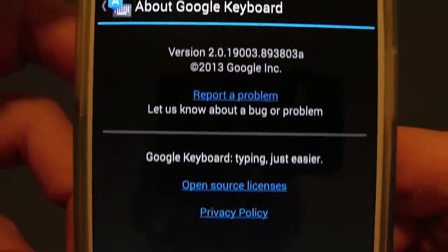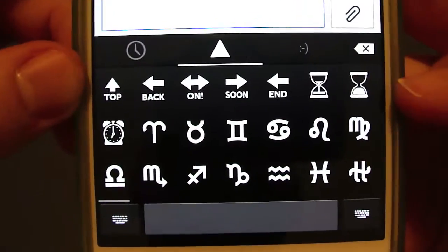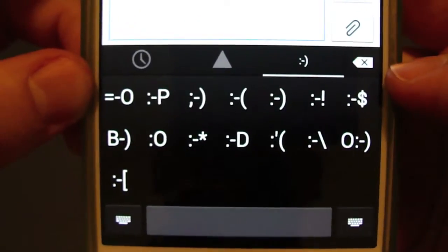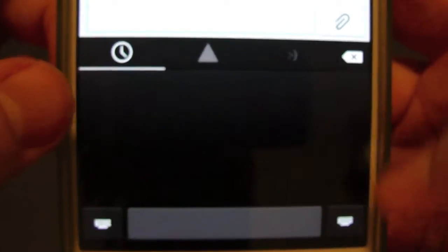Here is the version number. And you can see it's got this new smiley option, and you've got some different icons here — some smileys. I think this is just like your saved sections or what you use the most.